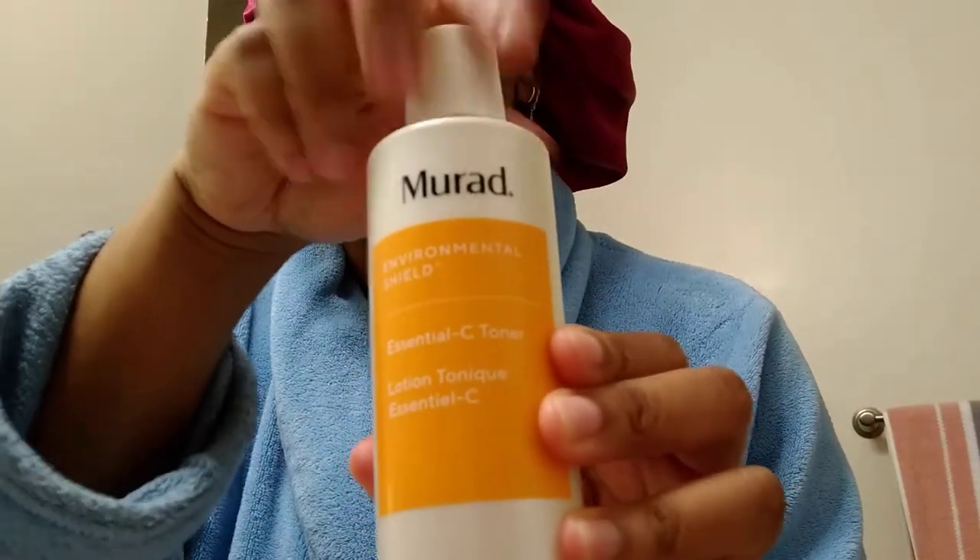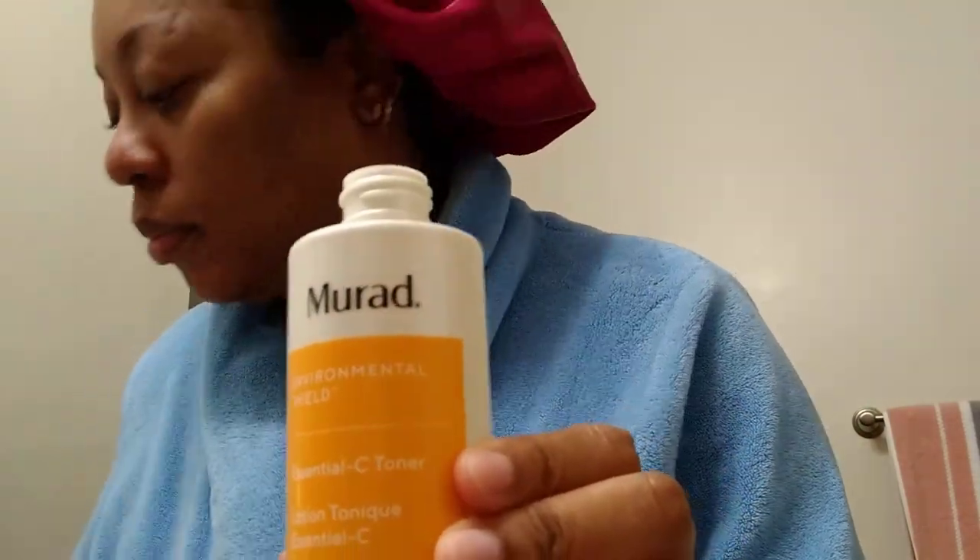Next, I'm going to use the Murad Essential C Toner with a cotton pad and apply it all over my face.